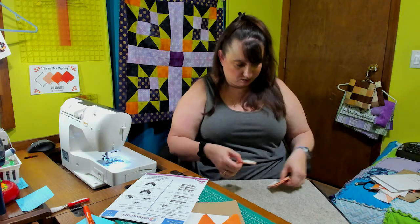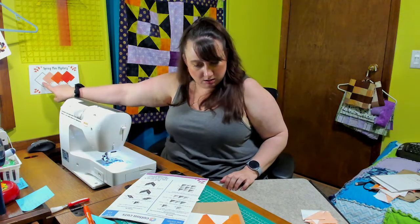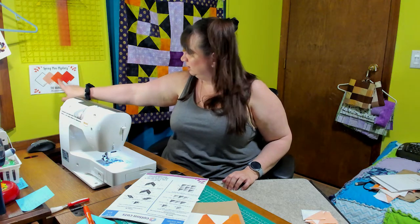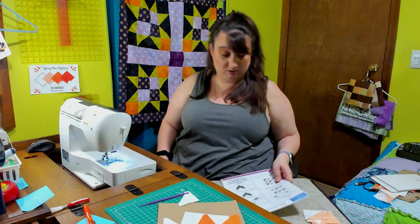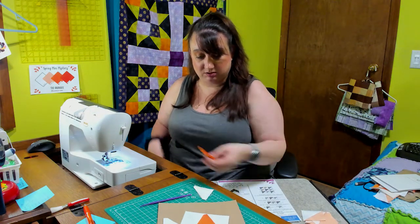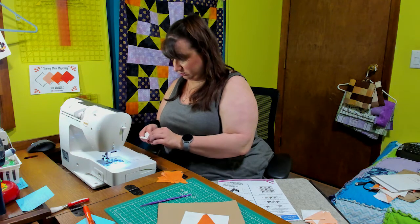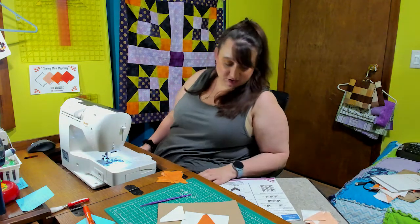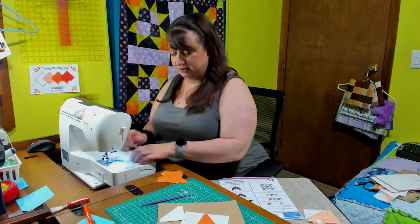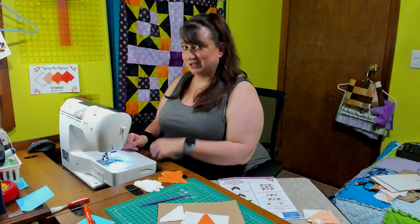Now it says to join a small triangle A to a small triangle C and to make ten of those. Boy oh boy. Alright, let's do that — must be this big stack here. There's ten. You guys have seen me do this a hundred times; these are just more half square triangles. So I'm gonna go ahead and put these together and then I'll bring you guys right back so we can see what the next step is.